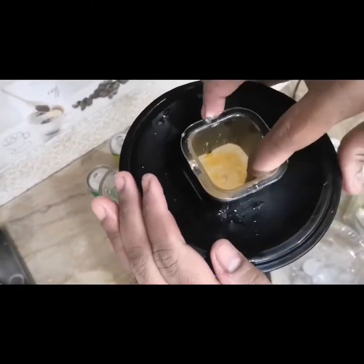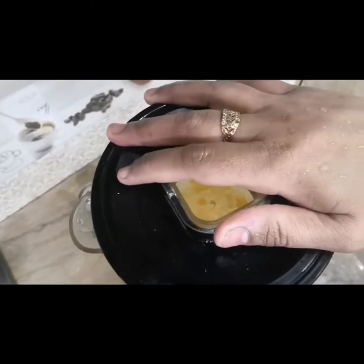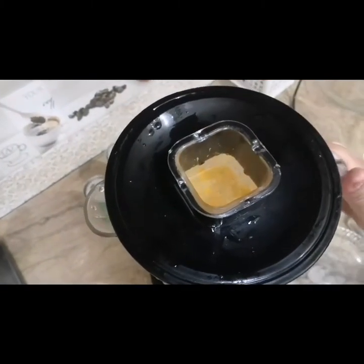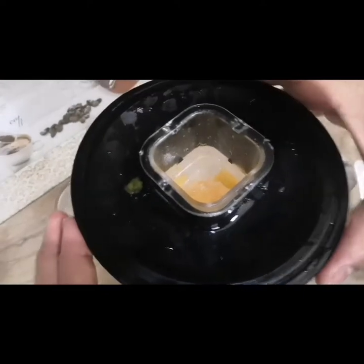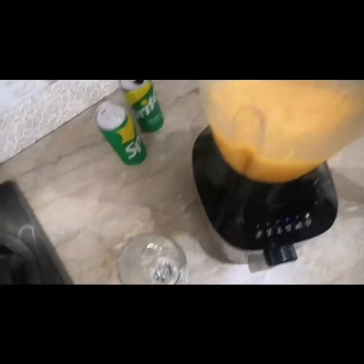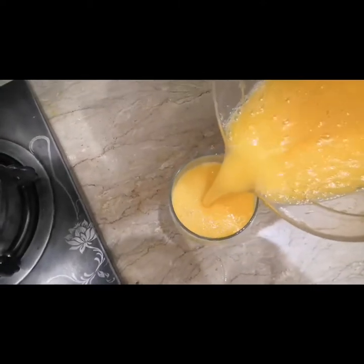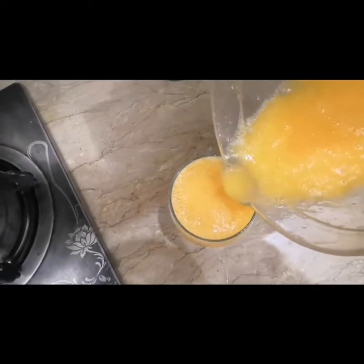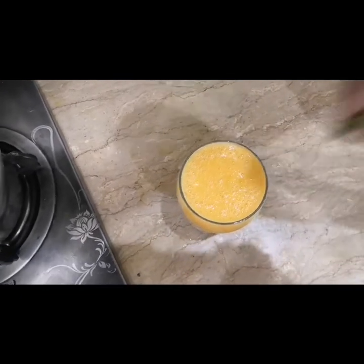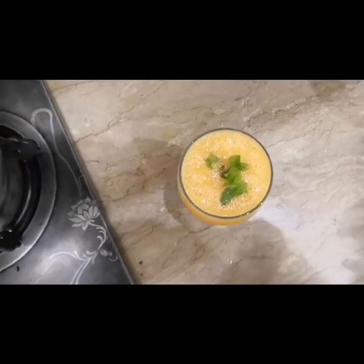Mango juice in a simple way — there is a lot of variety but today we are making simple mango juice. Blend it once again. You can see it is ready. We take a nice glass and pour our juice into it. Wow, so refreshing and so nice! You can also garnish it with mint leaves. Our mango juice is ready.